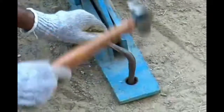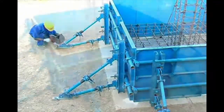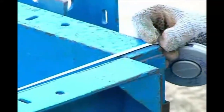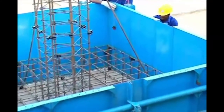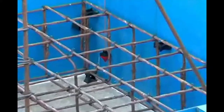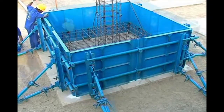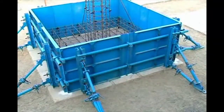Anchor the supporting bracket assemblies to the ground using a bit rod. The bit rod used for anchoring should be bent. Check the dimensions of the foundation form as per the assessment standard. Check the verticality using a plumb bob and correct if necessary. Now the foundation form is ready for concreting.